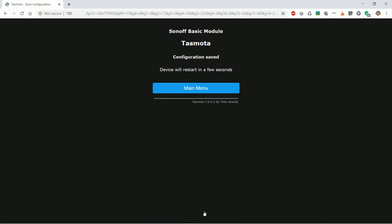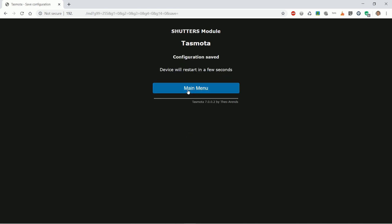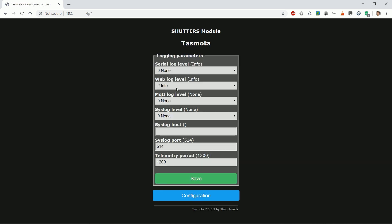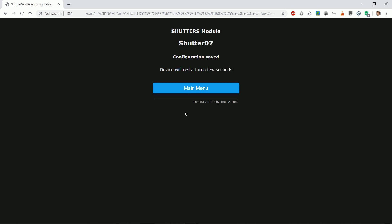The device will have to restart. When it restarts, go into configuration > configure module. Select the newly created shutters module and click save. The device will restart again — this might take more than a few seconds. Now go into configuration > configure module again; you can see everything is correct. These are my logging settings — sparse logging. I also prolong the telemetry period. Now click configure other. Select appropriate names — as we need only the first name, I add a letter B to the other name. Save settings and wait for restart again.